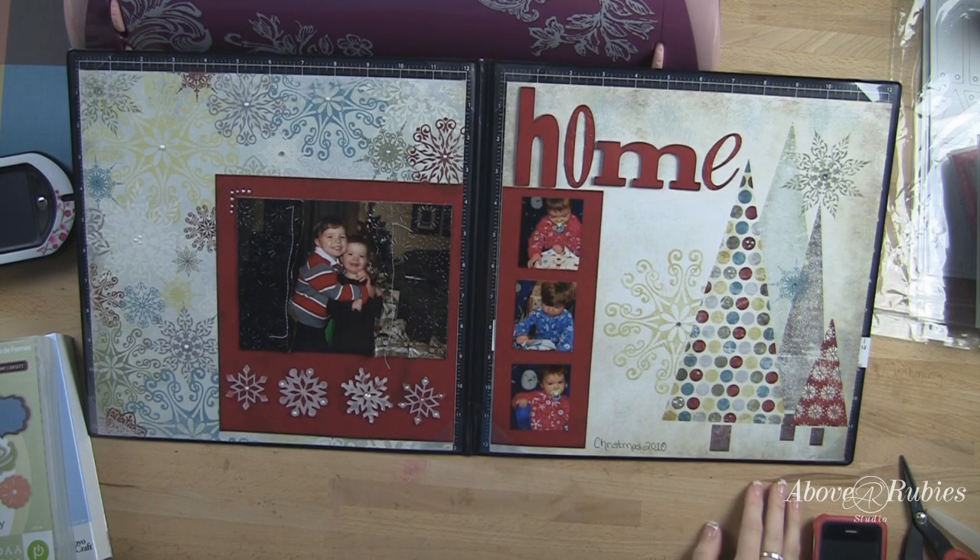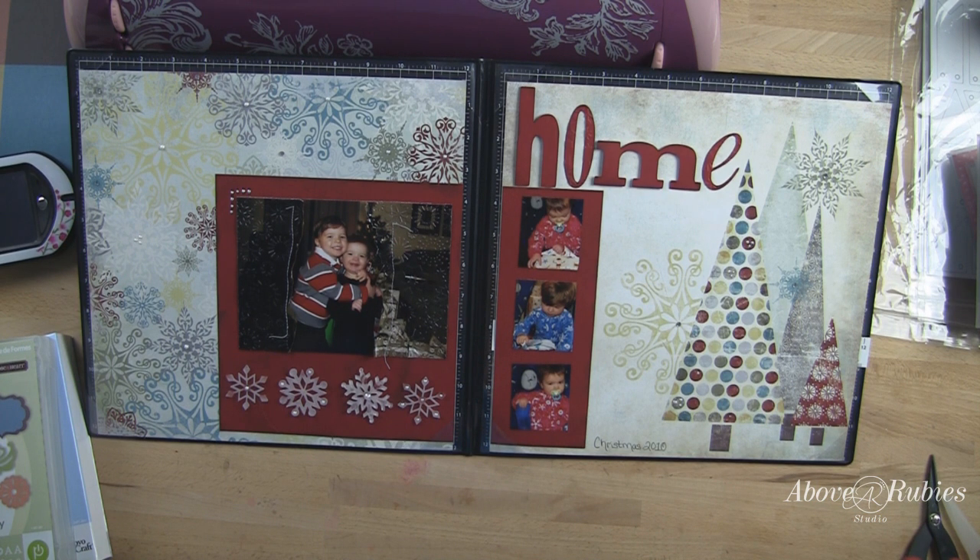Hello everyone, it's Megan with AboveRubyStudio.com. I am so glad you guys decided to join me today for another Tuesday tutorial and this 21-day celebration that we're hosting, with all of the great goodies and prizes and wonderful things going on.